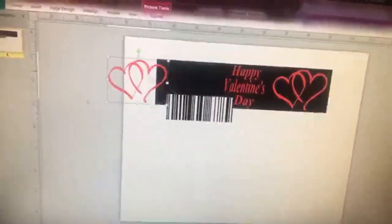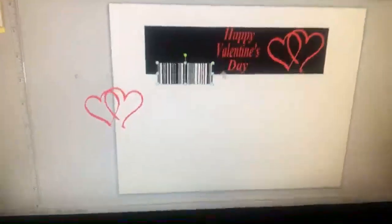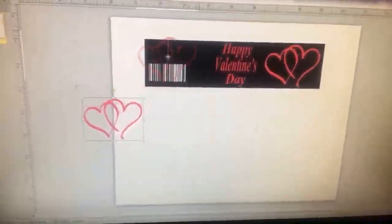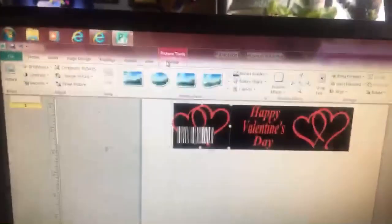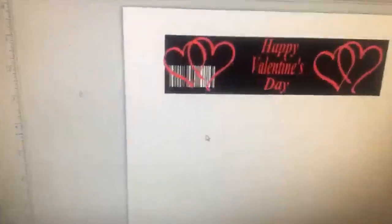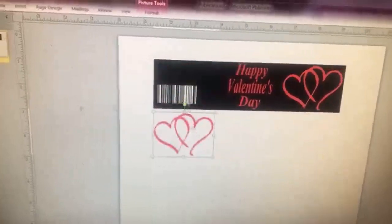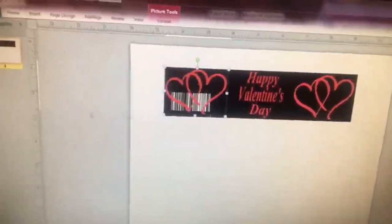Move the heart and size out the barcode to the size you want — sit it like here. Put the heart on top like that. You see how some of the heart is on top and some is in the back — go to picture tools, go to bring forward, bring to front. You see how it all came back to front. Once you put that in front, it's only going to let you click and move that picture.